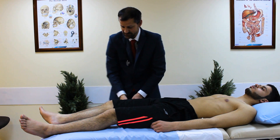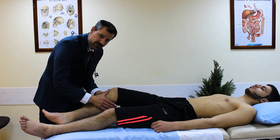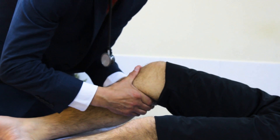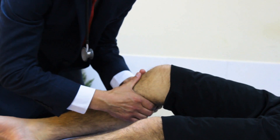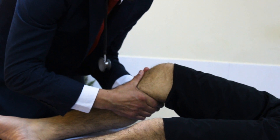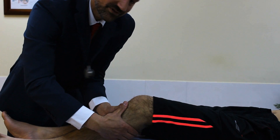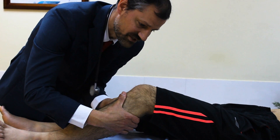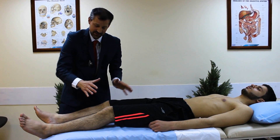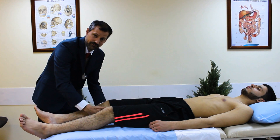Now the popliteal pulses. I lift the leg to about 30–45 degrees, place my thumbs over the anterior tibia, and wrap my other fingers around the leg to press deeply just below the popliteal crease, pushing the popliteal artery against the posterior aspect of the tibia. Do this on both sides. If you have small hands and the patient has large muscles, it can be difficult to wrap fully around, so you can approach from the back without placing thumbs at the front.